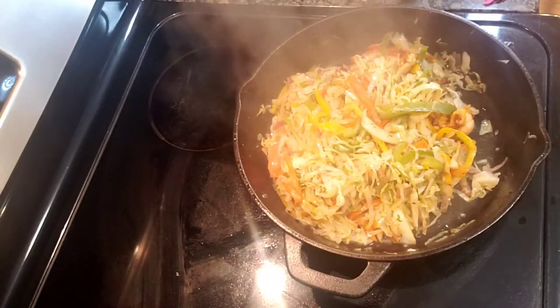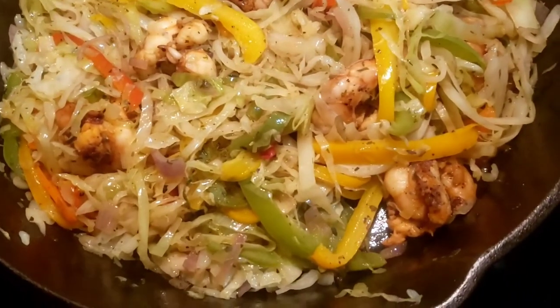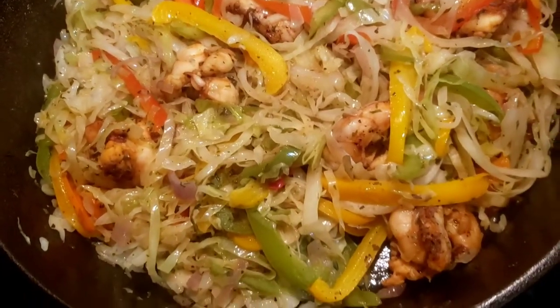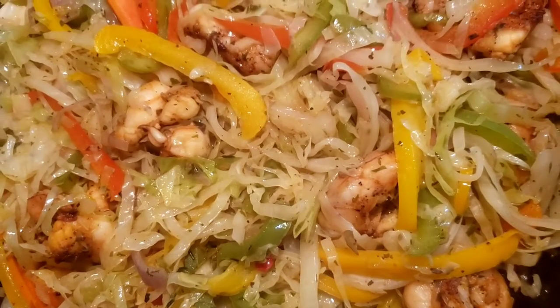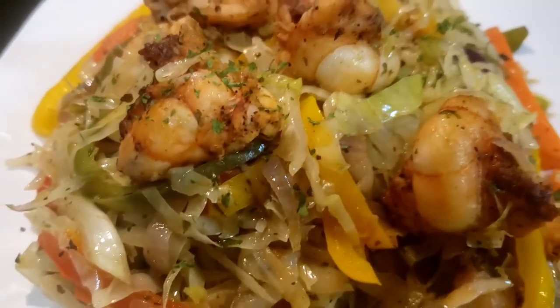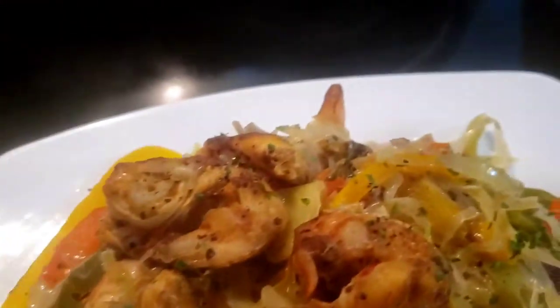I'm going to cover this again for two minutes and then take it off the stove. And this is it guys! This is the finished look of my healthy vegetable stir-fried cabbage with shrimp — it's full of flavor, it is so good. You can have this alone, nothing more needed.